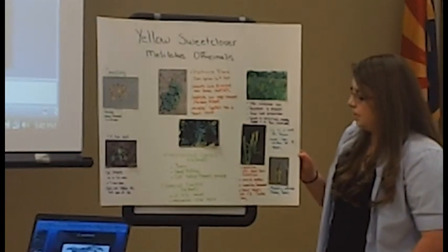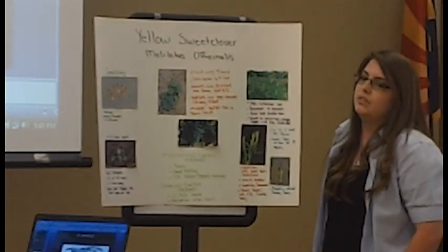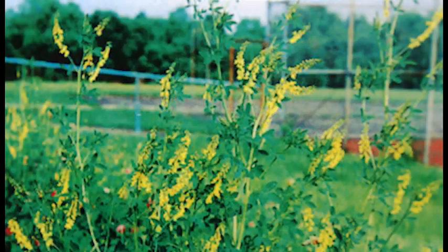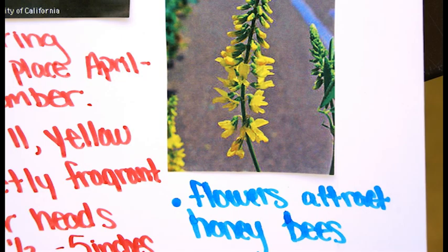Up to two seeds per flower and the seeds last 30 years in the ground — it's a long time. It has flowers from April until September and the flowers are small and yellow and they have a sweet fragrance that attracts the honeybees.